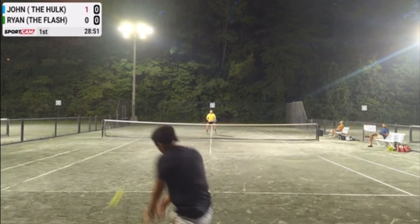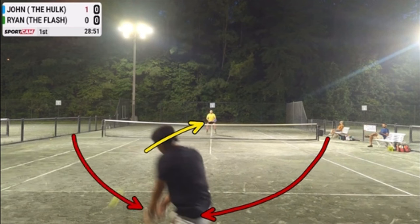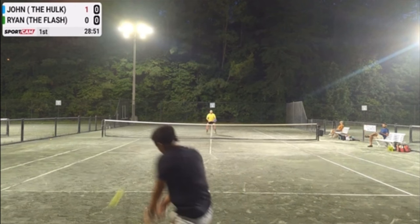With Ryan being this far back behind the baseline, going for a passing shot would be low percentage. And even hitting it right to John wouldn't be the best idea, because with Ryan being so far back, John's volley will most likely land short and Ryan would not be able to go up and get that ball. So in this scenario, with Ryan being this far back, a lob is the best shot to hit.